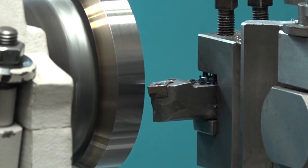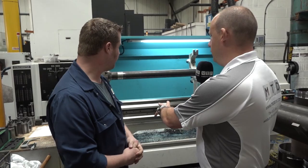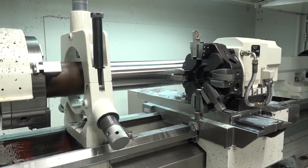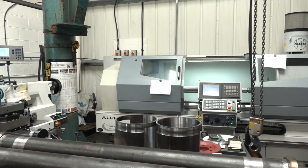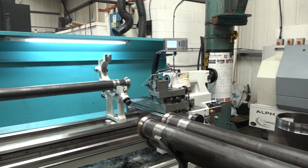And this was the first machine of its type in the country, wasn't it? Yeah, and I believe that's still the case. So you bought two machines at the same time — this Magnum and the Alpha 1460XS, which has a turret on it. The two came together and they're quite a good fit. To be honest, sometimes it does operate as a little cell. We'll do some pre-operation on the Magnum to save messing around on the Alpha, and sometimes vice versa.